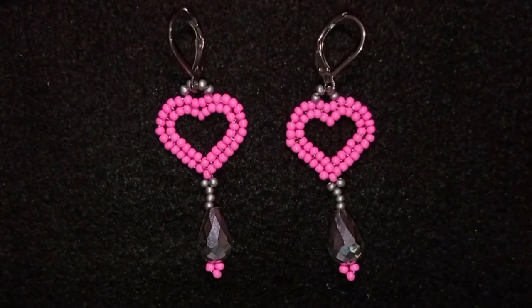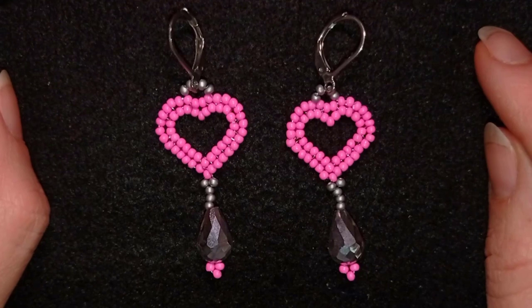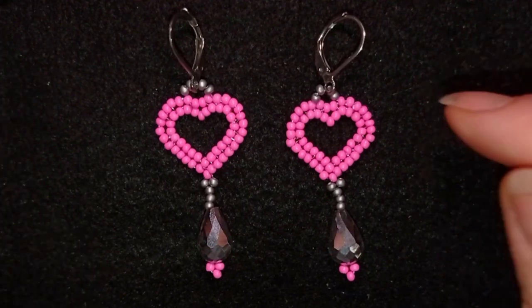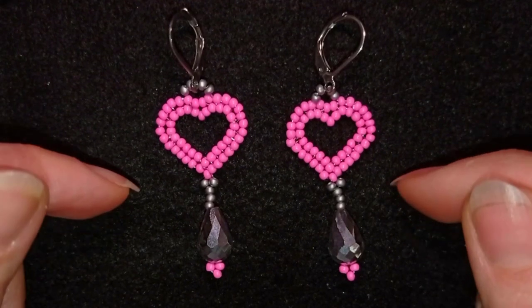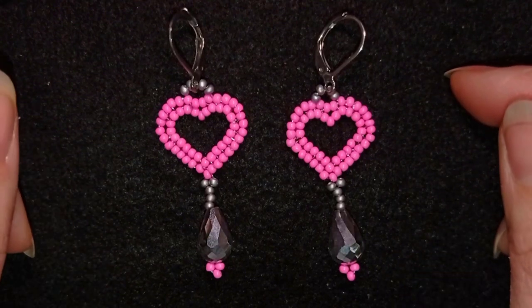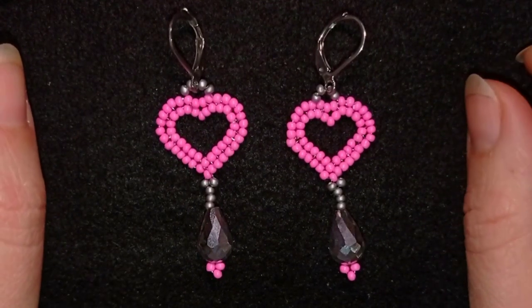Hi there, I'm Teddy from Bijuteo Beading and I'm here to help you make your jewelry for St. Valentine's Day and also your presents. Here I'm showing you how to make these cute little herringbone stitch hearts and I'm putting here a teardrop crystal. If you like what I'm showing you here, consider subscribing with the bell, liking and sharing this video — in this way you motivate me to make more tutorials.